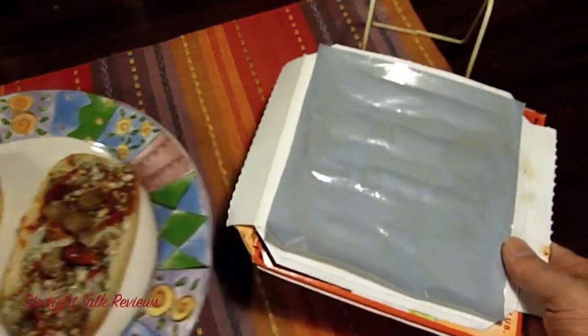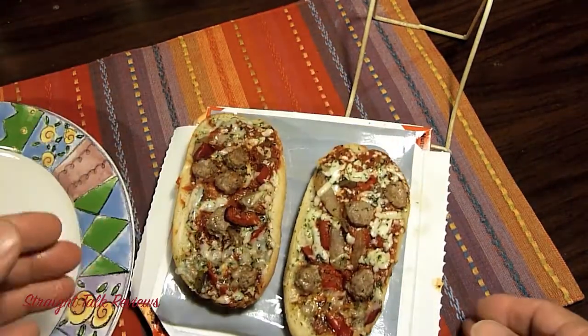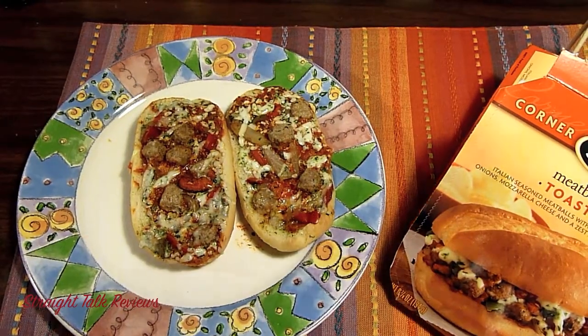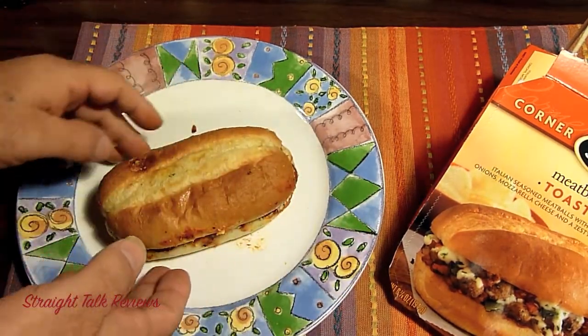So it looks like this — the sub sits right on top of this browning tray and goes in the microwave like that. I'm going to put it together. Let's see how it browned. It looks pretty good.